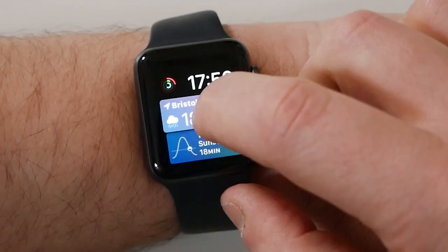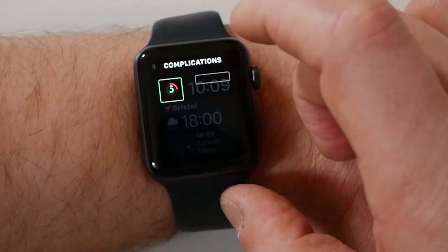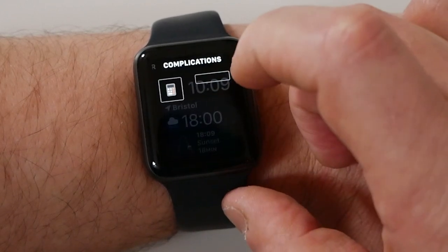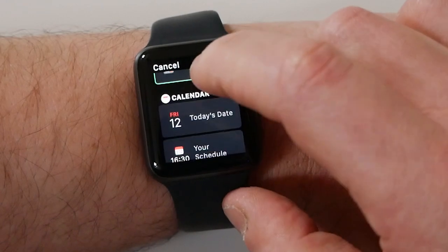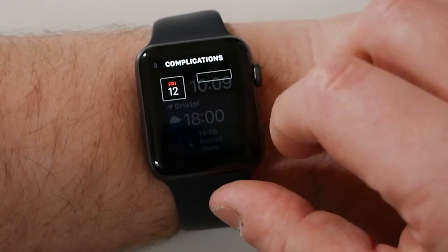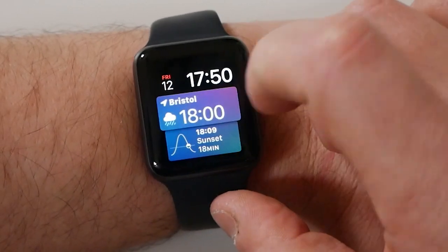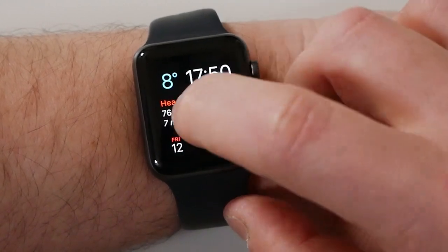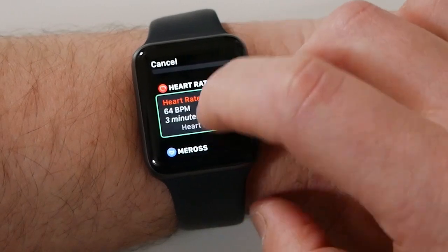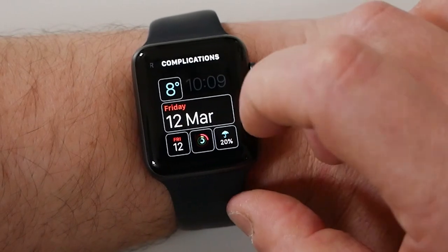Depending on which screen you are on depends on which complications you can actually have — you can have a calculator if you wanted to, but we want calendar. The list is alphabetical, so scroll down and choose calendar, choose today's date, and now we've got it in that bottom section. Press the side button when you're done, and now we've got the date. Let's edit that one and scroll back up — choose calendar, and there we go.